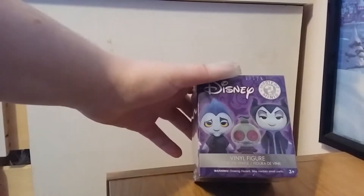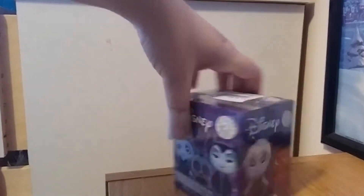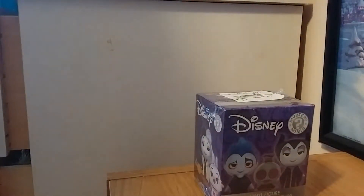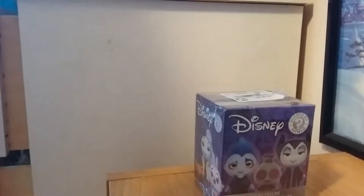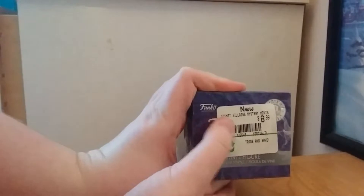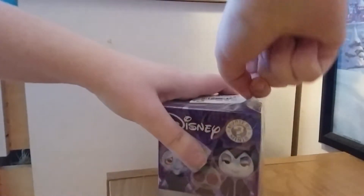Today we're going to be opening the Disney Villains Mystery Mini. I'm actually excited to open this because I think they look so cool — cooler than the Disney Princesses ones. I got it for $8.99 at EB Games.